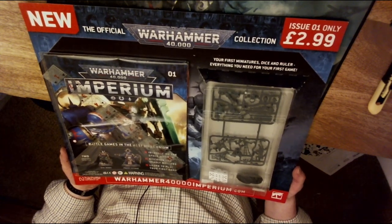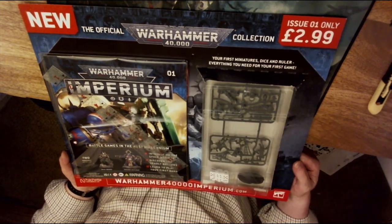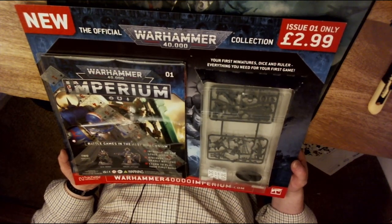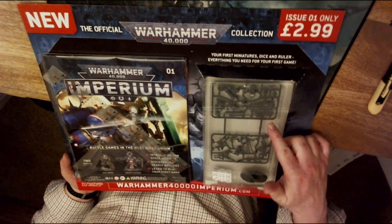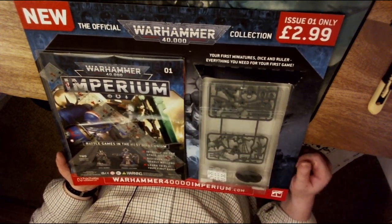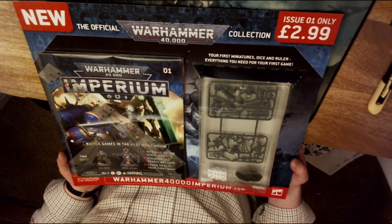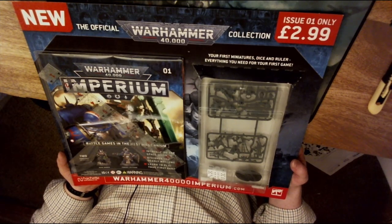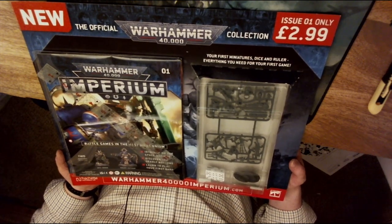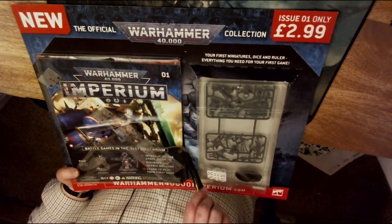As with previous Hachette Partworks, it's arrived on a large cardboard base. You've got the magazine here, and the figures are a Necron Royal Warden and a Primaris Lieutenant. The magazine is very colourful — 'Battle Games in the 41st Millennium' — introducing Space Marines, discovering the deadly Necrons, learning to play your first game. Your first miniatures, dice, and ruler — everything you need for your first game. Let's open it up and have a look inside.